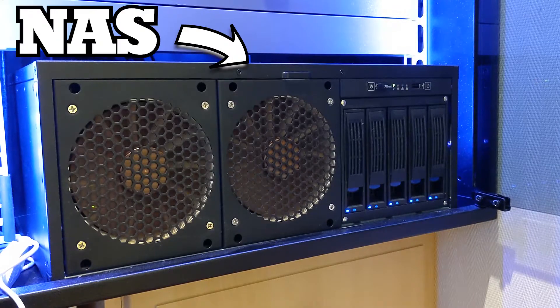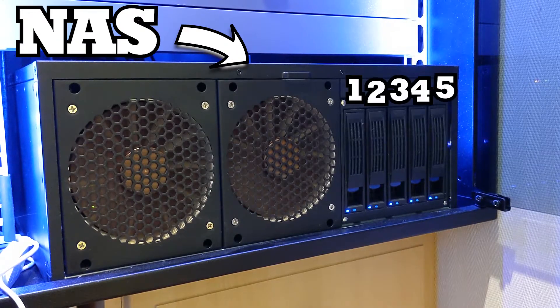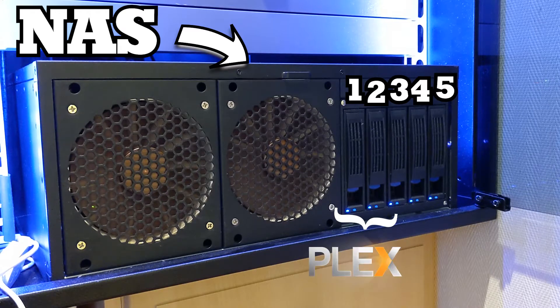So this is the new NAS. It has not one but five 4TB hard drives using ZFS. Three drives are in RAID Z1, meaning one drive can fail — this is for Plex movies. The other two are mirrored for random files and junk.